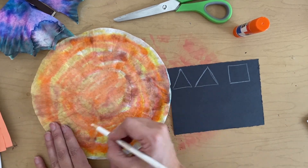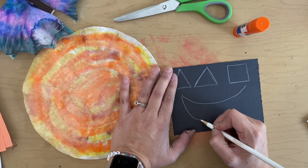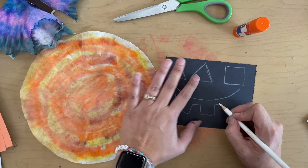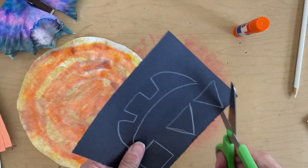And now I'm going to do a jack-o'-lantern mouth. I'm going to do a great big curvy line, and I'm going to add in little rectangles — those are going to be the teeth for my jack-o'-lantern. You can have teeth, you don't have to have teeth, it's up to you. Now cut everything out on the white line.